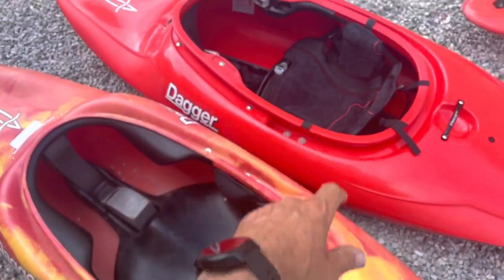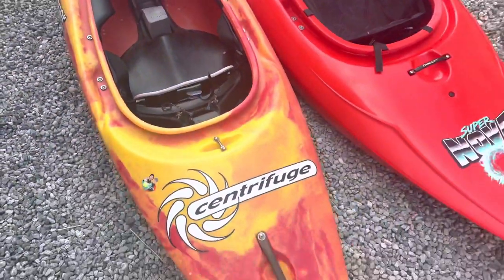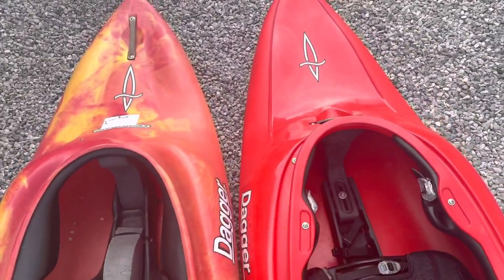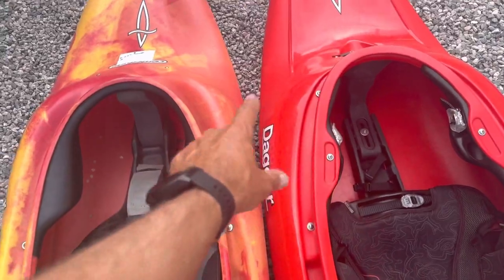Outfitting is obviously drastically better — step-out pillar, foam wall. More room in the bow, higher knee humps to bring your knees up, more room in the bow.